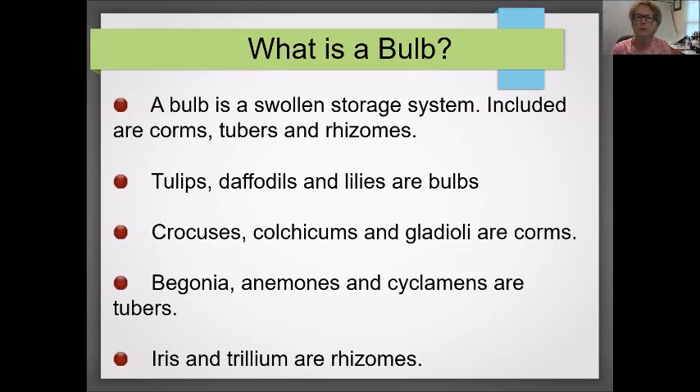Crocuses, colchicums, and gladiolus are corms. In the tubers category you have begonias and cyclamens. And lastly, probably familiar to you, irises and also trilliums are rhizomes. So these are all bulbs.